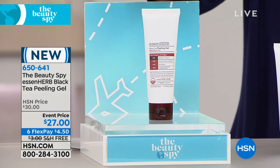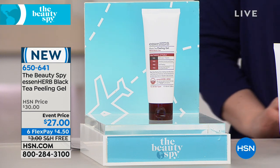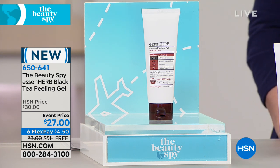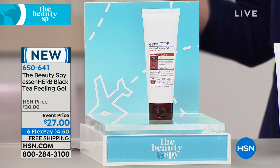We're going to ship it to you for free. For $4.50 you get to try it at home for 30 days. If you keep it, just five more payments of $4.50 — the easiest way to get anything. I can't believe we have six flex payments. This is my first time doing a presentation of this.